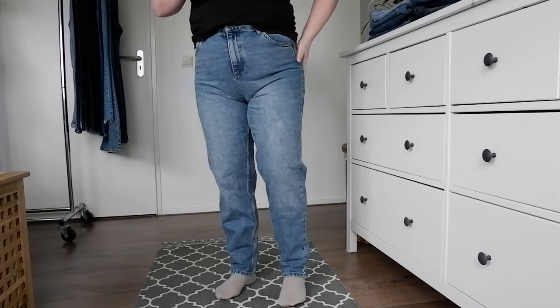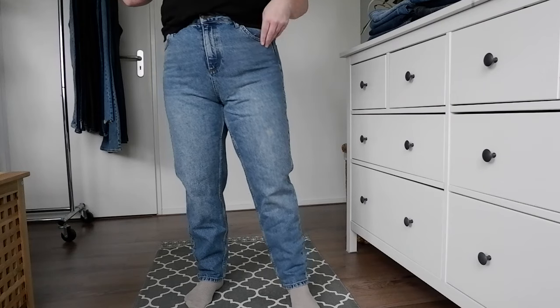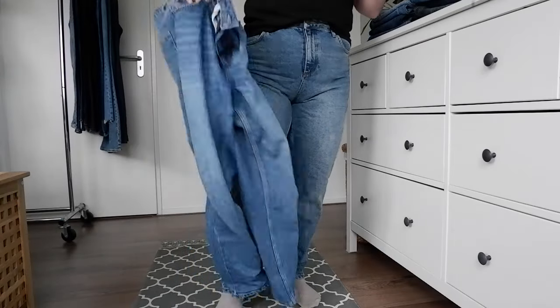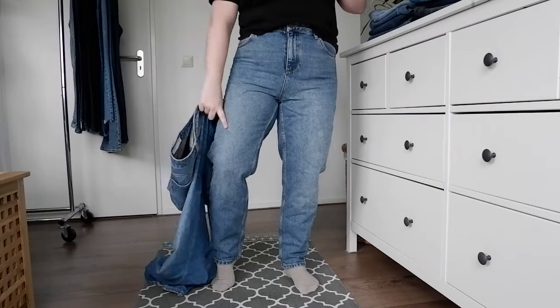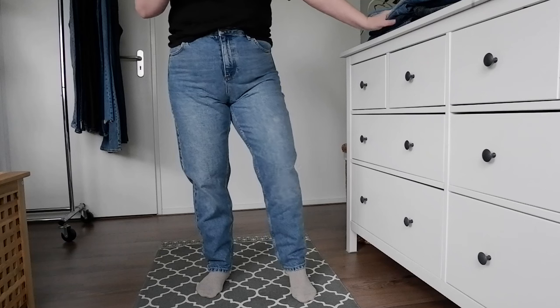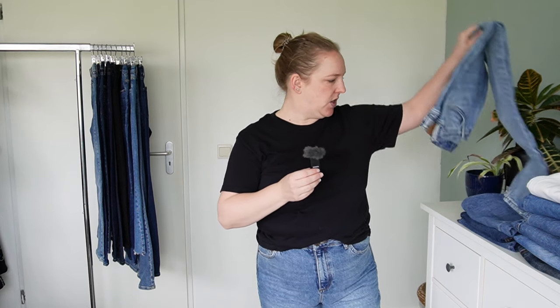I've also got a couple more medium-toned mom jeans. These are from Urban Outfitters — they're more of a stone wash, a bit more gray-leaning, and they have a white patch on them. Now that I'm looking at them I'm wondering if that's something I enjoy, because I know I have at least two more pairs that look very much like it, and these were definitely shoved to the back of my closet, meaning I haven't been wearing them a whole lot. So these could be a contender for a declutter.